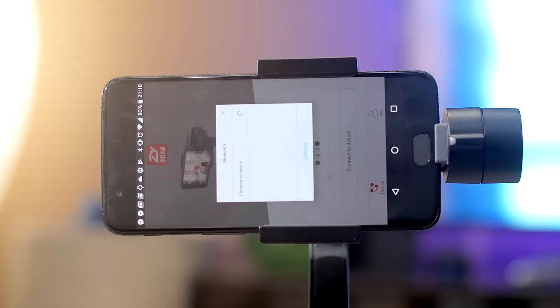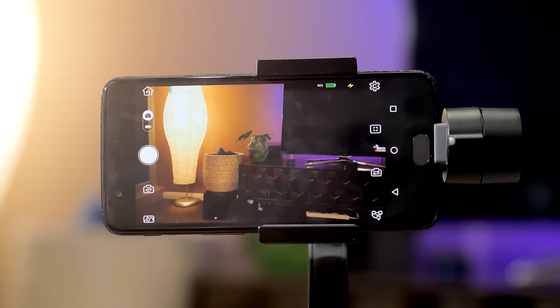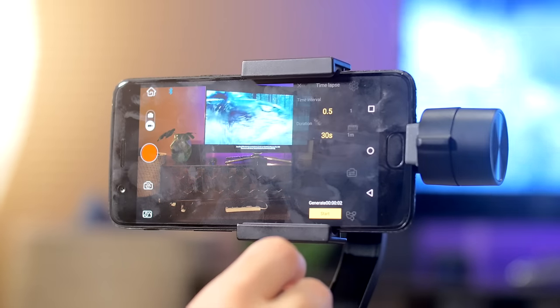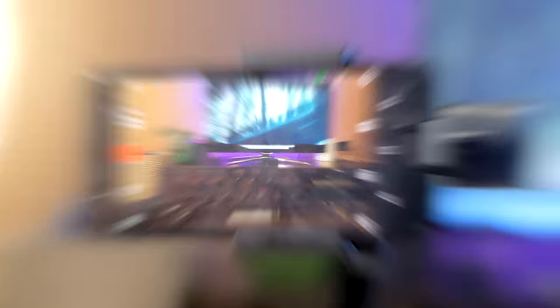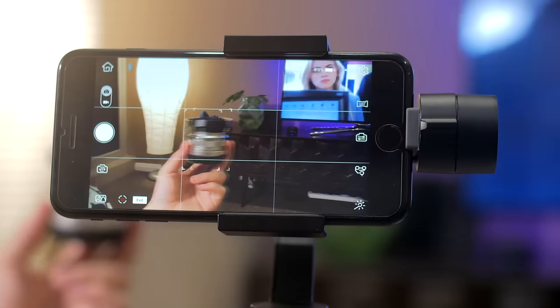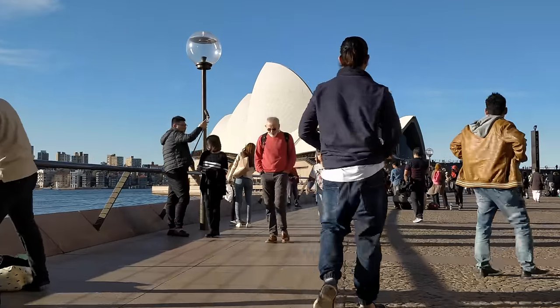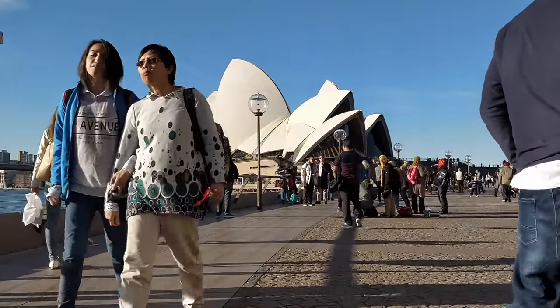So how does it perform? In a few words — pretty impressive. The Smooth Q connects to your phone via Bluetooth and you can use either the ZY Play app or your phone's native camera app. The ZY Play app gives you some cool features such as a motion time-lapse feature where you can choose an A-to-B scene, and there's also a slow but smooth object tracking feature. Overall, the Smooth Q does a really great job at stabilizing your footage to create beautifully smooth video, especially at this budget price point.